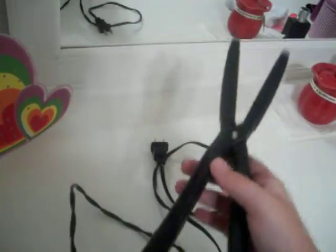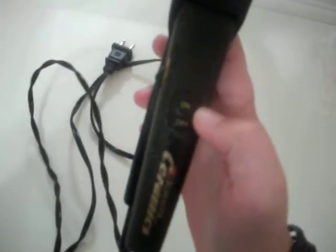Alright, so I got a new straightener and I still have this old one. It still works and everything, I just wanted a new straightener because I wanted the InStyler thing.